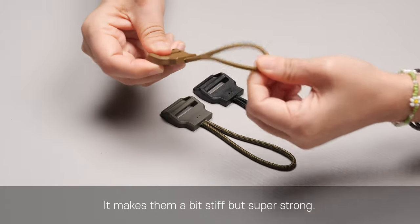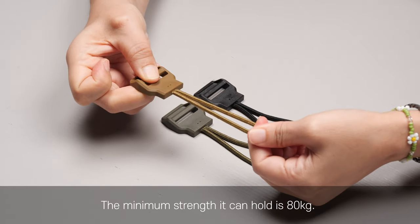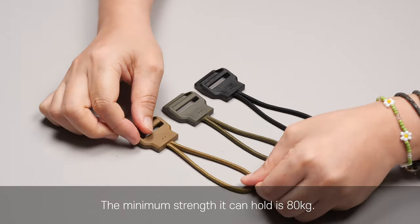It makes them a bit stiff but super strong. The minimum strength it can hold is 80kg.